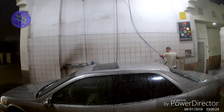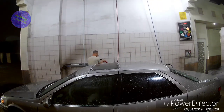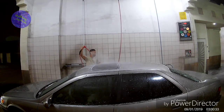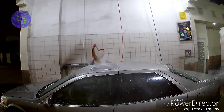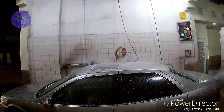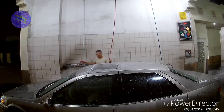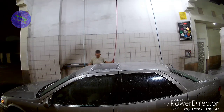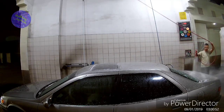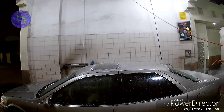Now I'm switching to the setting called pre-soak. Normally you do that at the beginning of the car wash, but I do it again here because that way the soap gets a chance to sit on the car and actually lift up all the dirt and environmental grime. By the time I'm finished spraying it down, the soap has had enough time to lift up the dirt, oil, and whatever is embedded in your paint.